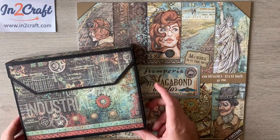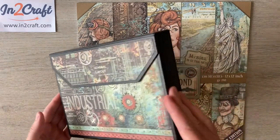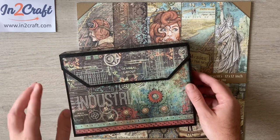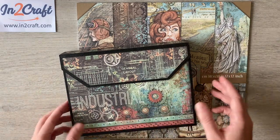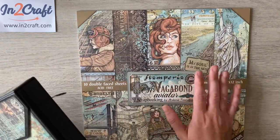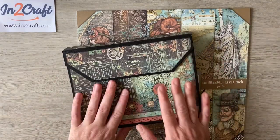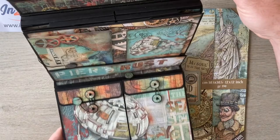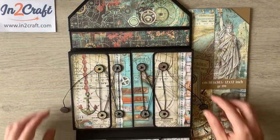Hello everyone, welcome back to the channel! I hope you're ready for a really fun tutorial on how to make my deluxe wallet album. I made a version of this a long time ago — it was one of my first videos and was really popular. People are still making it to this day, so I thought I'd revisit it. Intercraft challenged me to make another project using just one Stamperia pad, so they've given me the Sir Vagabond Aviator to work with.